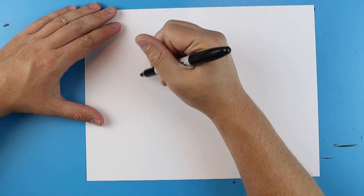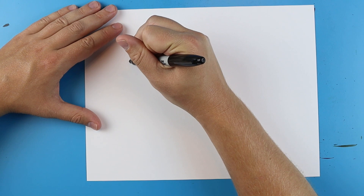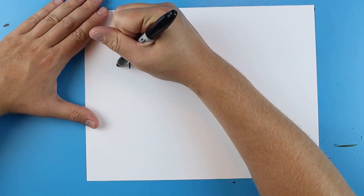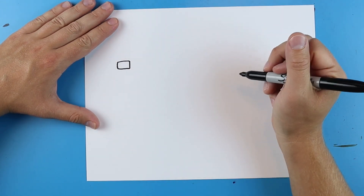Now to start off with this we're going to begin with the head. Starting right here I'm just going to draw a small rectangle shape just like this, and that's going to be kind of like the front of the mouth.